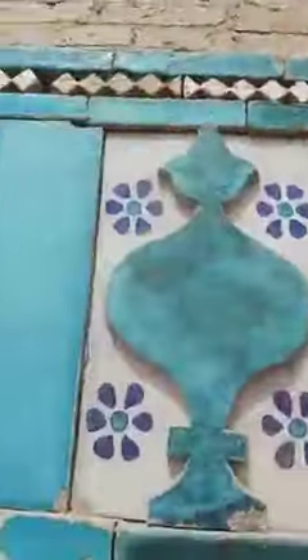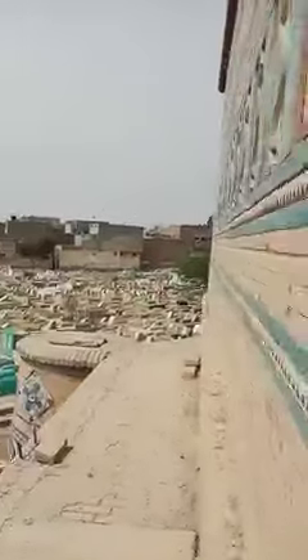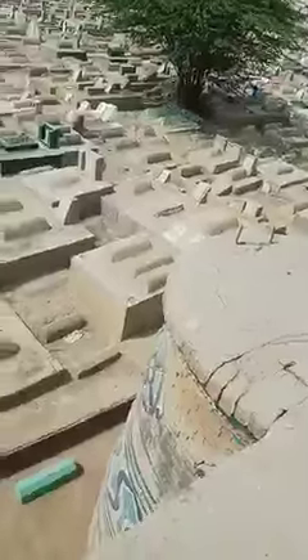You can see the kashikari work here — the original artwork has been restored. Let's move around and check how beautifully they have restored this place. You can also check the height of the tomb.